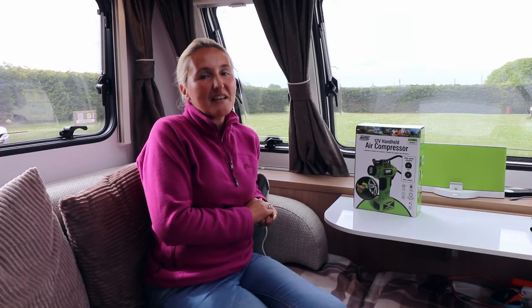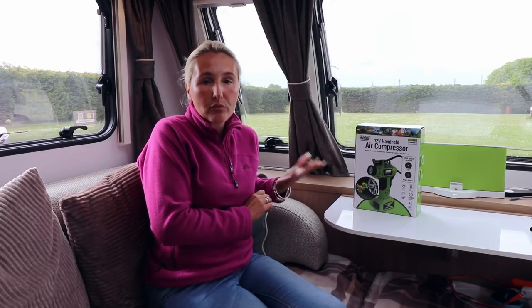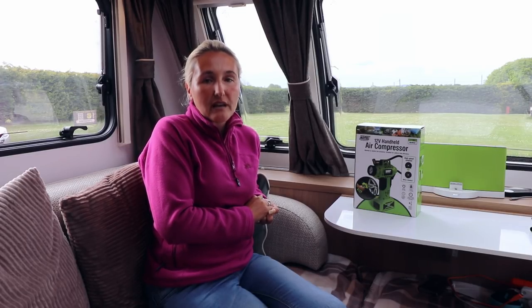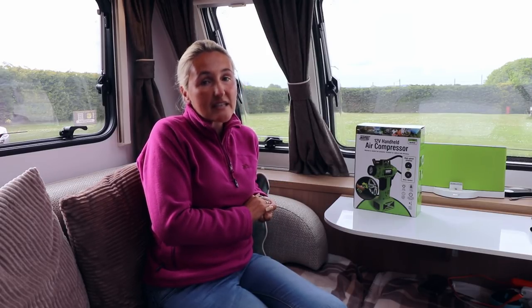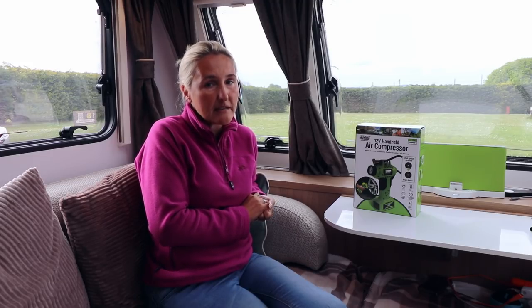Initially Jules and I bought a rather cheap foot pump because we like to save money. We found very quickly that was a really bad idea because Jules broke it — he pumped too hard and it bent. We then tried another electronic air compressor, another 12 volt from a different company, but sadly that was also neither use nor ornament. So because of that we've decided to spend a little bit more money and try this Maypole product, with an RRP of £25, though online I've found them as cheap as £19.99.